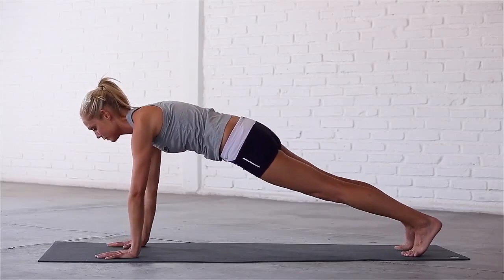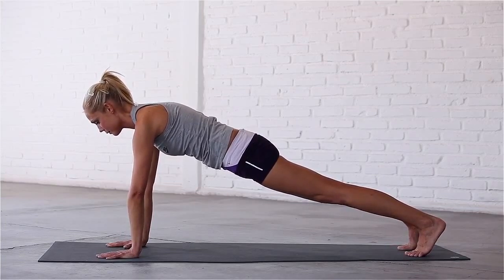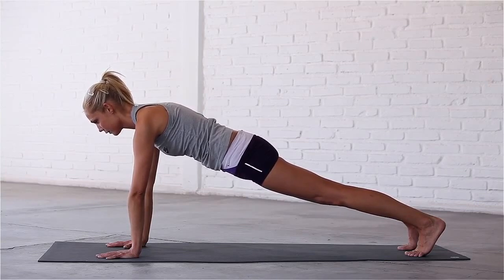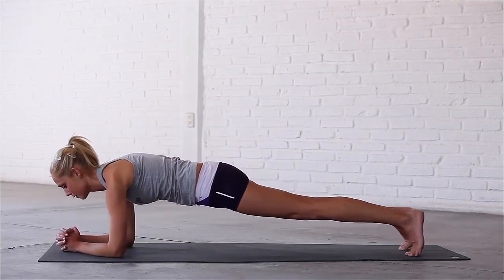Seal your lips and focus on breathing in and out through your nose. Try to make a straight line all the way from your heels up to the back of your head and keep your core engaged. Take a deep breath in. Exhale, drop down to your forearms, interlace your fingers and start to rock backwards and forwards to increase the intensity of the pose.